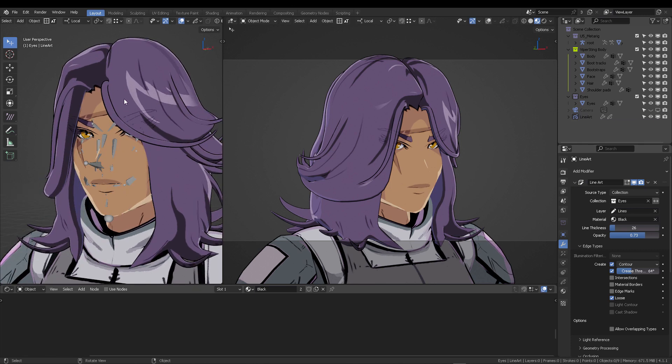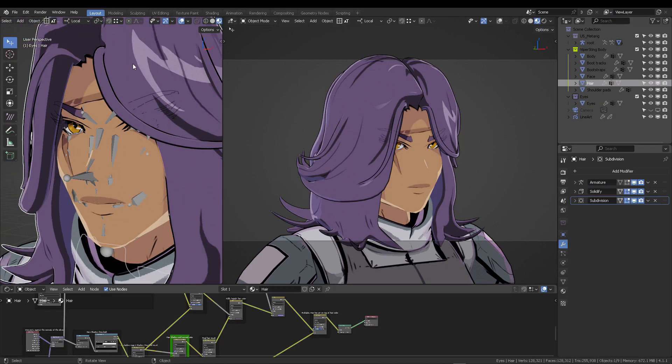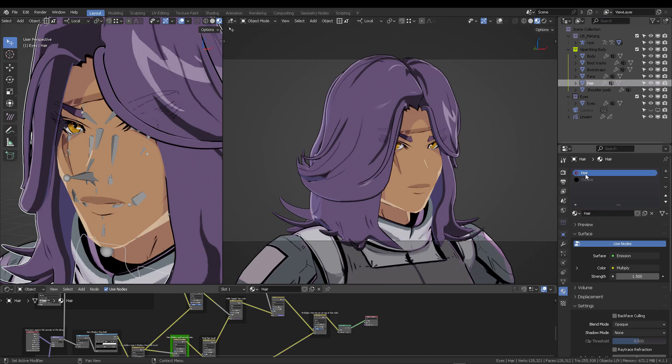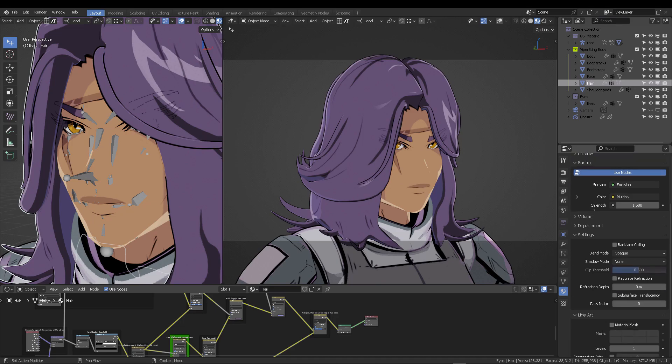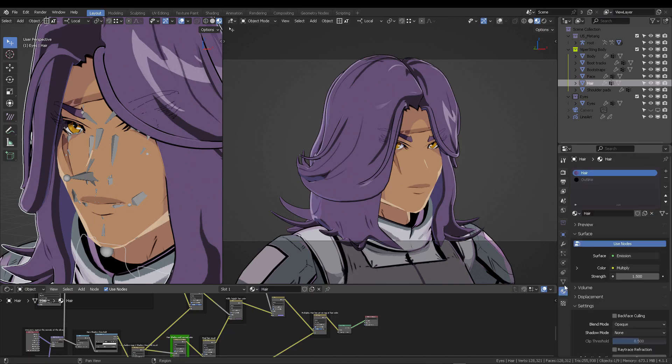There are a couple of things you need to do. First, tell the line art modifier that you want this material or mesh to be transparent. Select the material you want to be transparent, scroll down to where it says Line Art, and set the level to Line Art 1. If it wasn't zero, we would not get the effect.